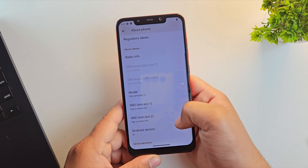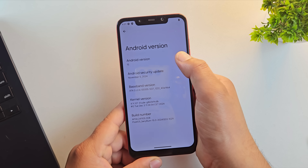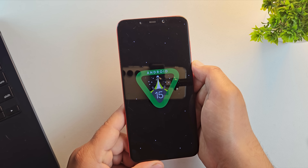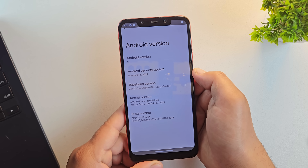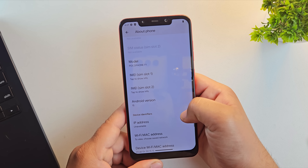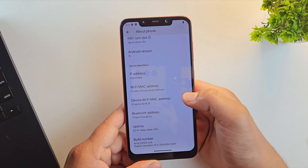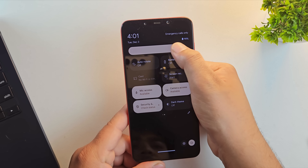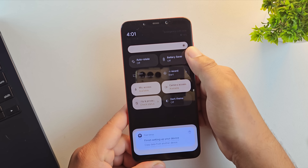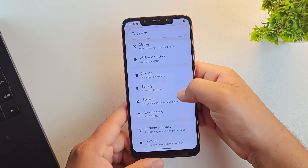Let's quickly confirm in settings — as you can see, our device is running Android 15 with Pixel OS installed. Your phone is now fully running Pixel OS with Android 15. Enjoy the smooth UI, Pixel features, and clean performance on your device. If you found this guide helpful, make sure to like this video and consider subscribing to the channel. Thanks for watching and I'll see you in the next one.